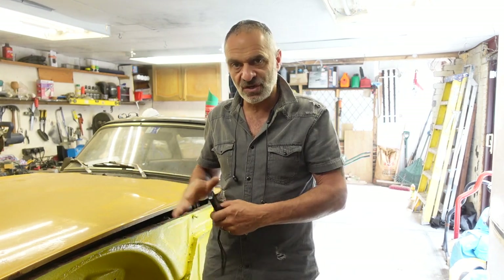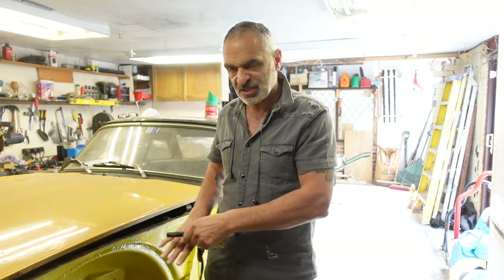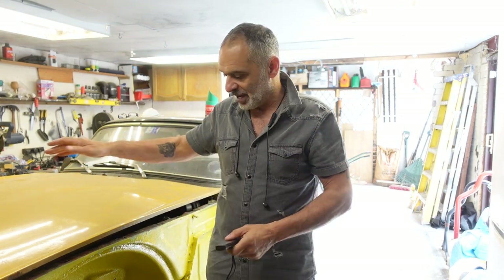In the previous video you saw me finish off one side of this TR6 — the suspension, the inner wing and everything. Since then I've completed the other side, so now they're both completely done.